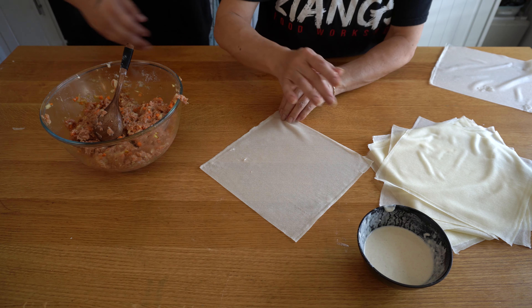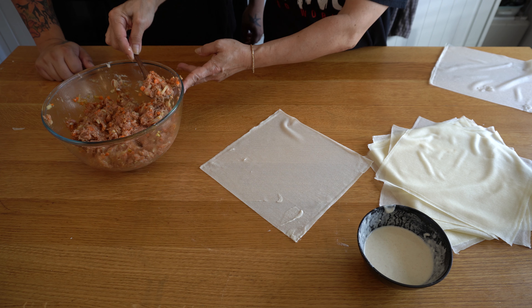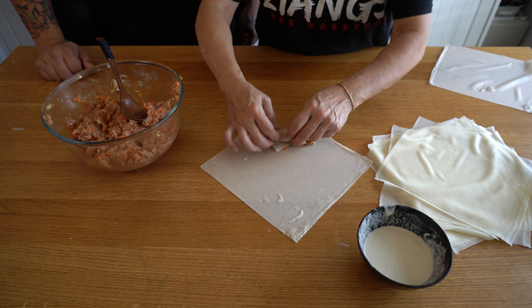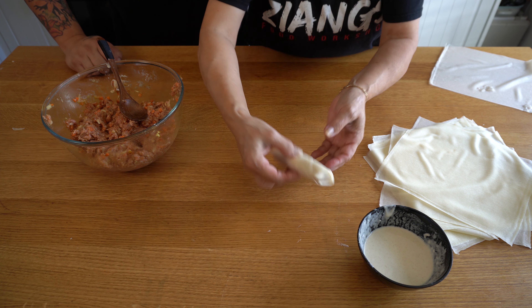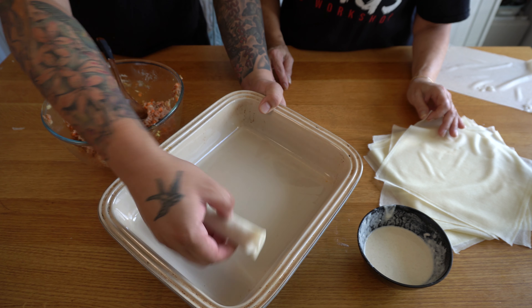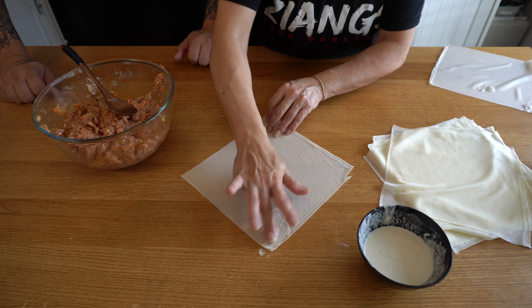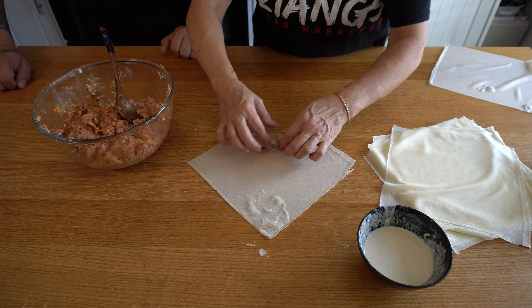So here we go — mum's rolling. Pull the wrappers apart first so your hands aren't messy when you go to use them. Put your sheet down, place a tiny bit of the paste at the top so it sticks when you roll it over, grab some of your filling and spread it along. You can always add a bit more if it looks too small. Then fold the sides in, tuck them using your fingers, and keep rolling.